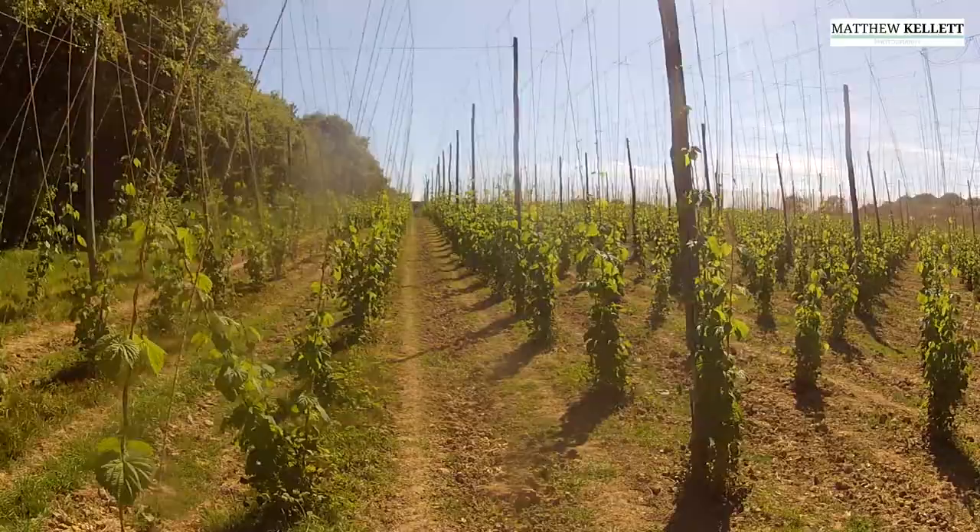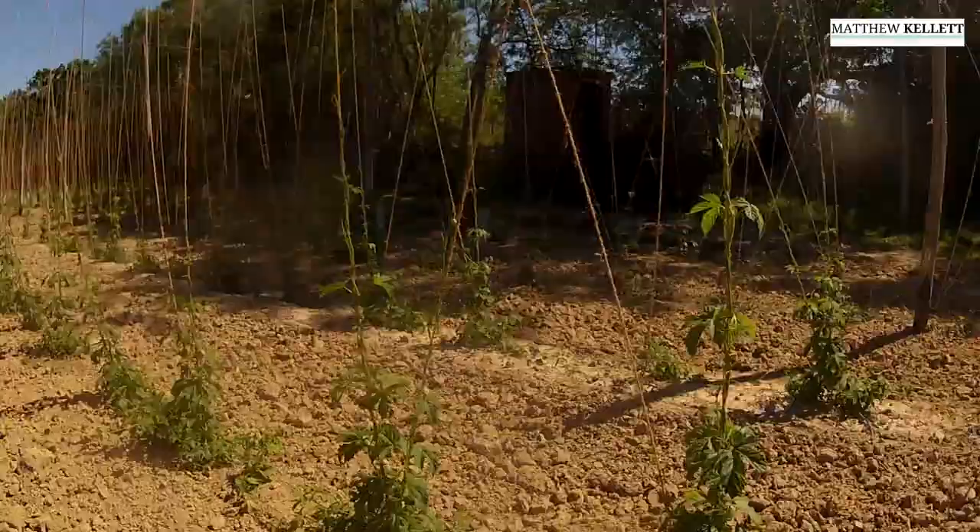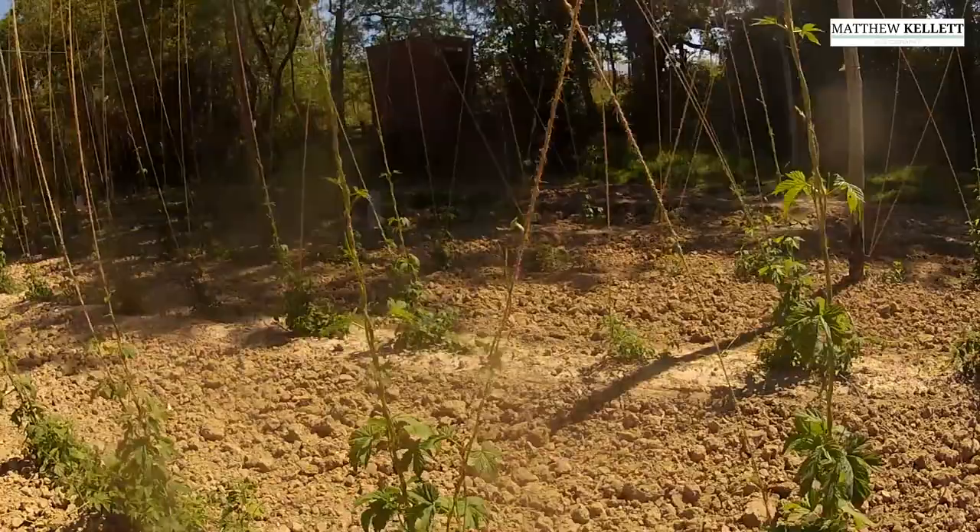This time of year it's spring, everything's growing really fast, and I'm going to be doing time-lapses of the hop bines growing all the way up to the top.